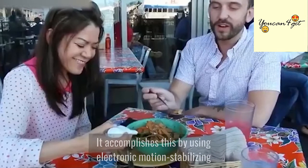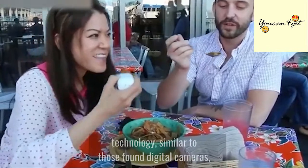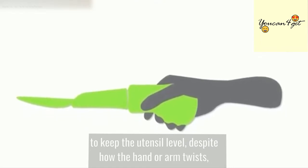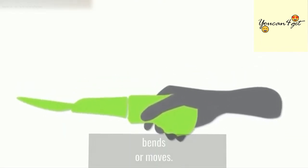It accomplishes this by using electronic motion stabilizing technology, similar to those found in digital cameras, to keep the utensil level, despite how the hand or arm twists, bends, or moves.